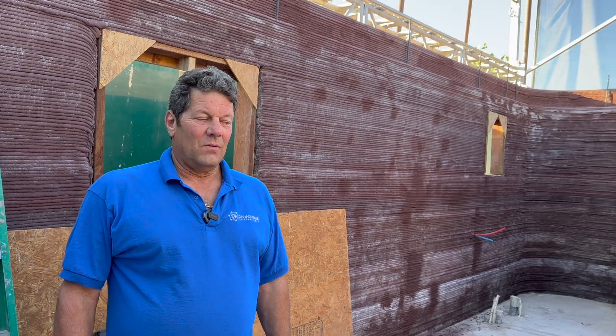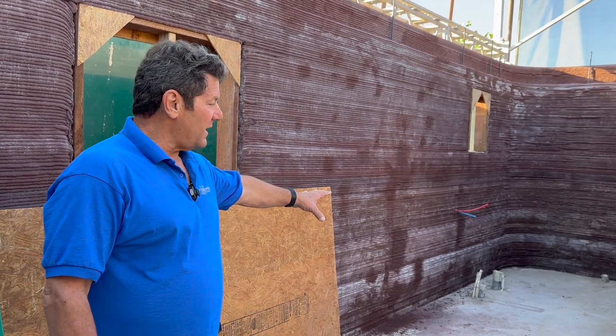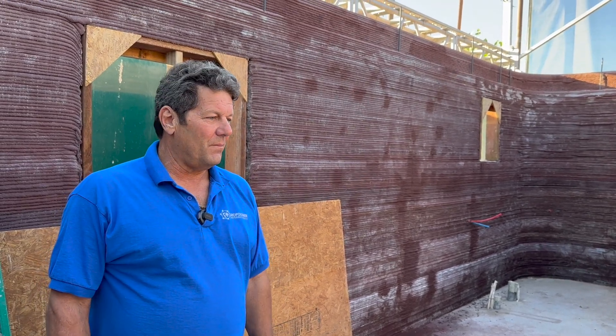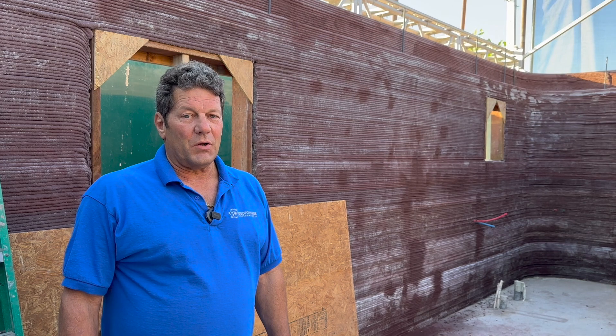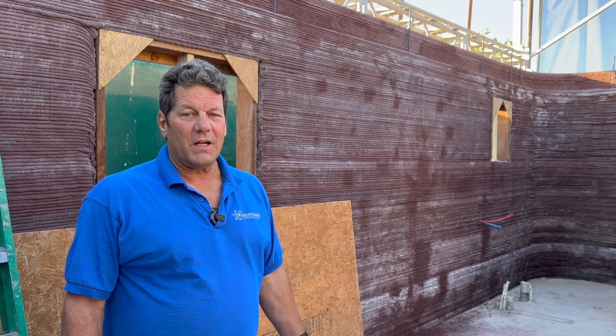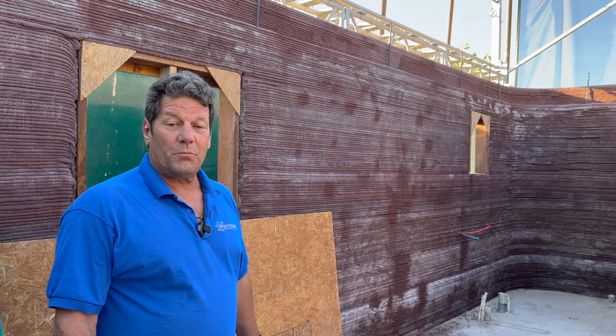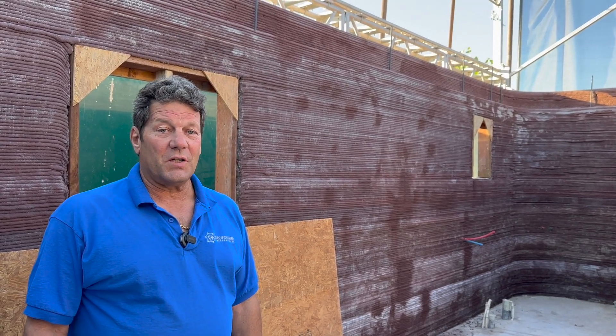This is about as easy a construction method as you can get. Placing that PEX — how much do you estimate it saved you in plumbing or electrical expenses? Well, I did the sewer pipes when I did the foundation, and placing the PEX would have been a nightmare putting it into concrete. But as we printed, I just laid it in there and it's pretty much finished. I just have to put on some connections and I'm done.